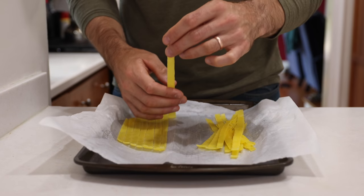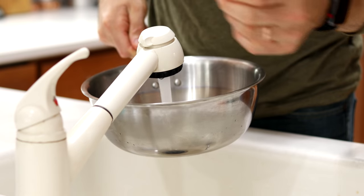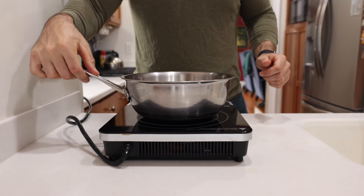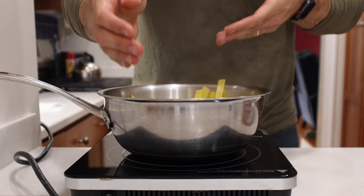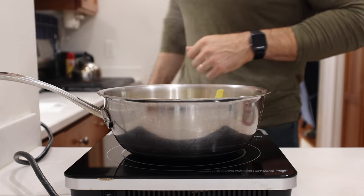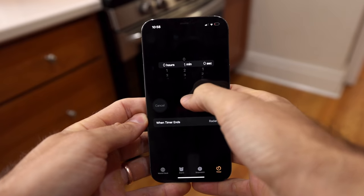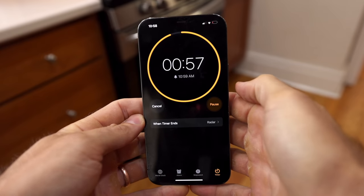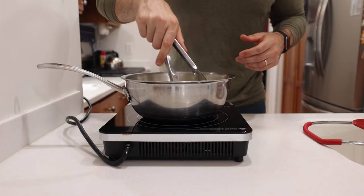Fill up a large pot with water and get it boiling on the burner. Once it's bubbling, add the pasta and cook it for just one minute so it ends up perfectly al dente. Since it cooks so quickly, set a timer on your phone — you don't want to cook it too long or it'll turn into melted cheese.